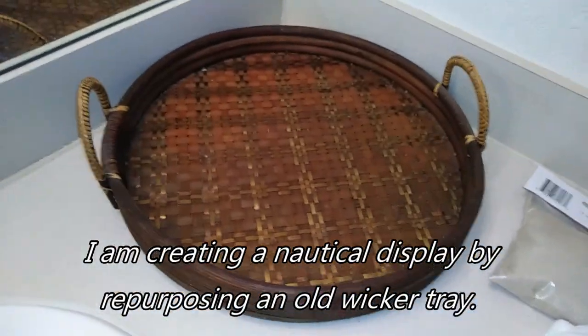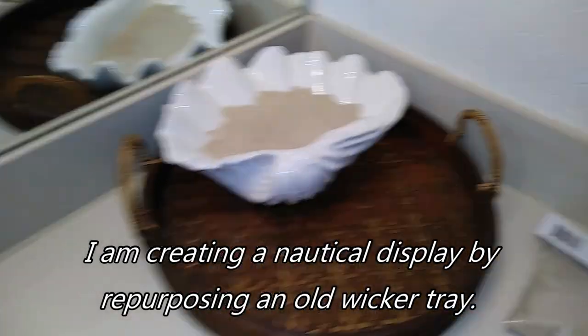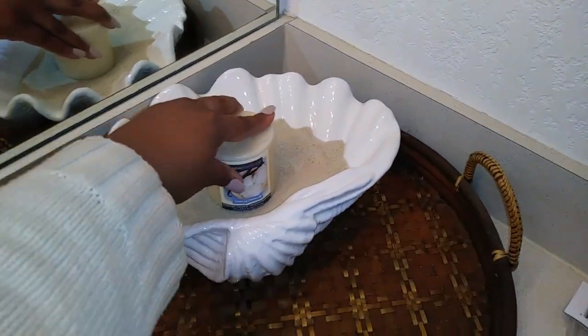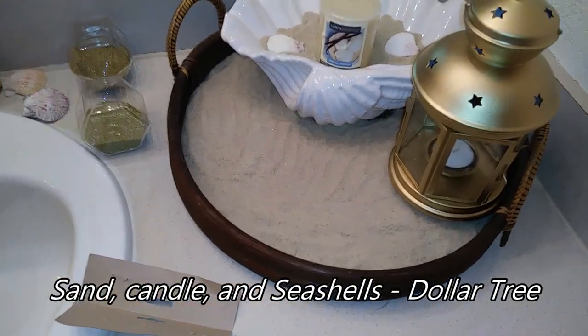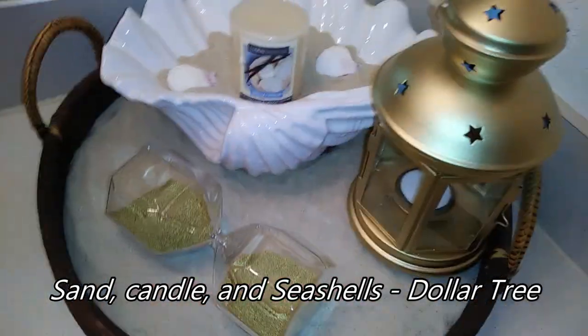This is a wicker tray that I've had laying around my house for years, but I thought I could put it to some use with this project and make like a little nautical display for her with some sand and some seashells.